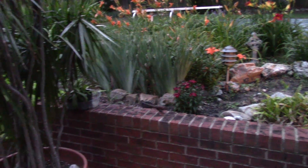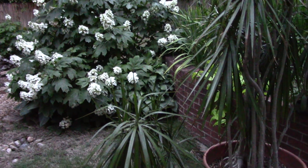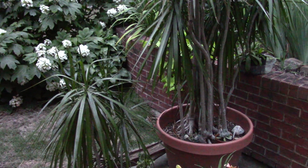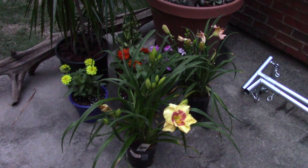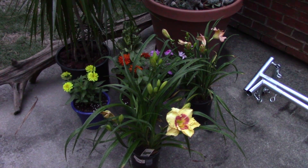We've got a beautiful night coming. I can hear the frogs already. Have a wonderful evening, everybody. Thanks for listening, thanks for watching, always. Thanks for those great comments and all those questions. Get out there and work in your garden.